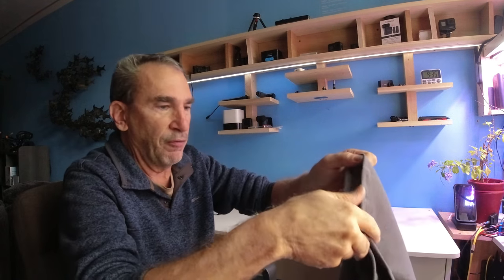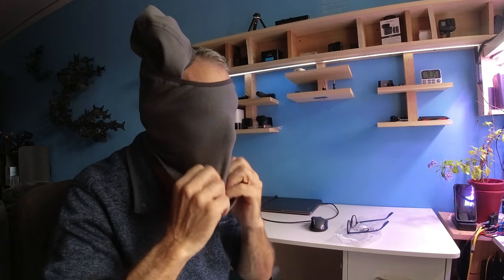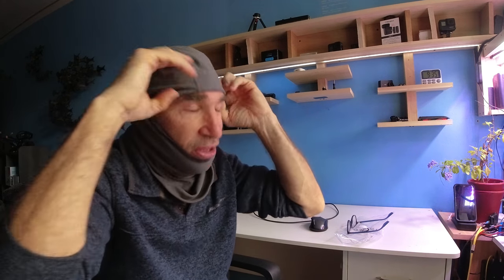I wear glasses — I'm going to take my glasses off and place this on to show you what it looks like and how it feels. It is a very fine fleece lining that's machine washable; you could throw it in the washing machine and dryer and it'll come out nice and clean. I have a moderate size head and as you can see it fits nicely, it covers my ears and the mask covers my nose.